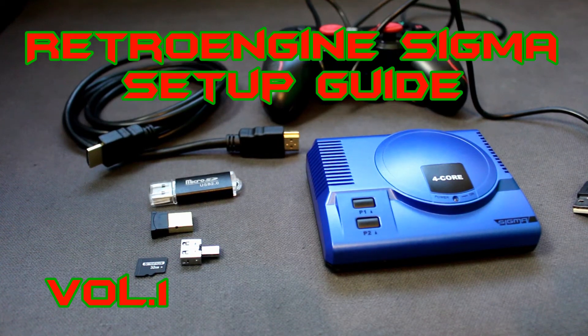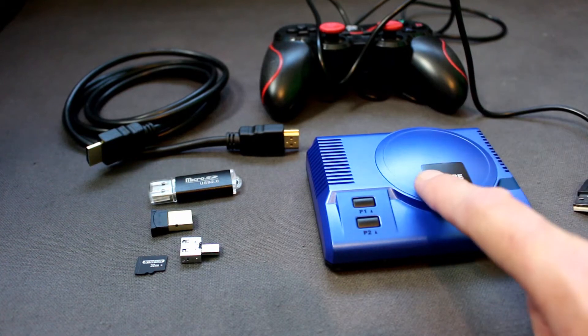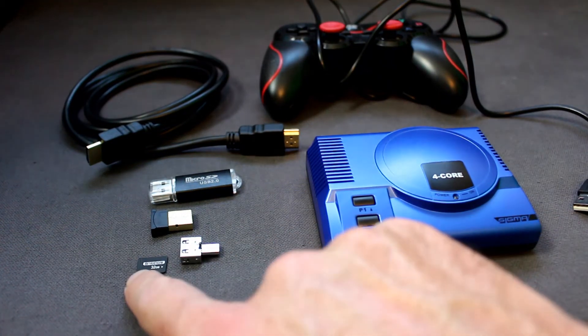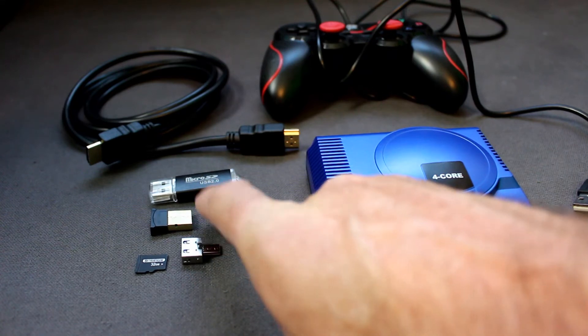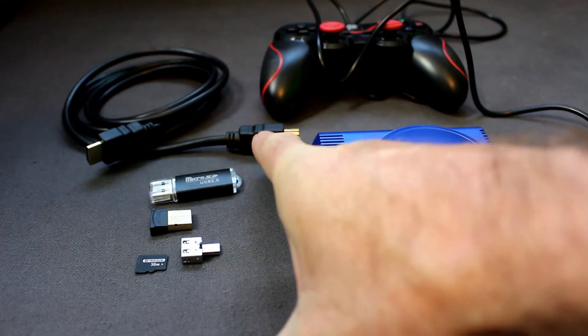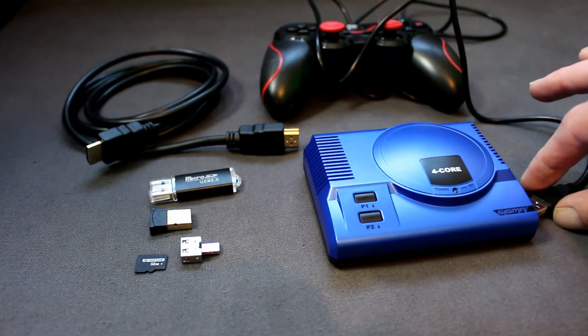Hi and welcome to my Sigma setup guide. These are my appliances and let's just see what needs going in where. We're starting off with an SD card, a USB adapter, a Bluetooth adapter, a USB dongle, a HDMI lead and a controller lead.